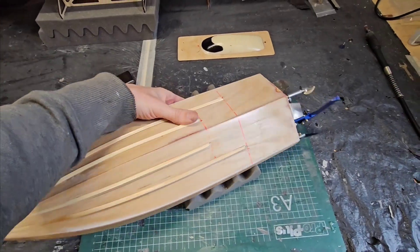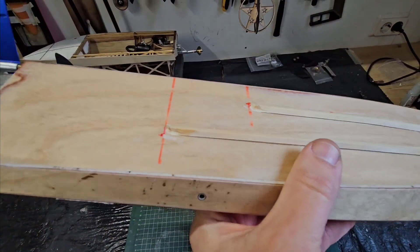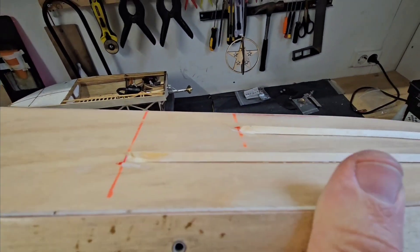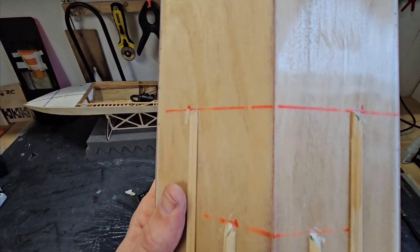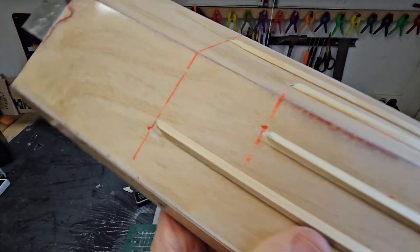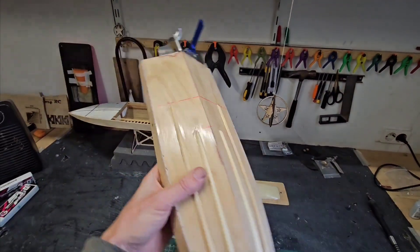It's not the best job I ever did — it's kind of rough — but it will do for a test right now. From the sides it looks pretty nice; from the top I could have done a neater job. But let's see if it will improve the cornering performance, so let's head out to the pond.